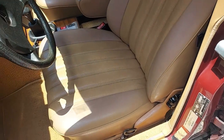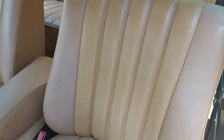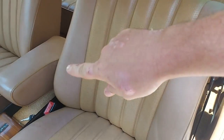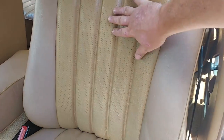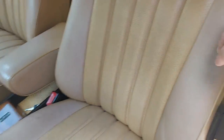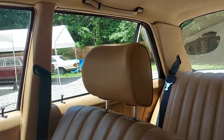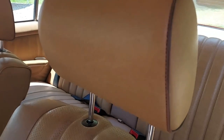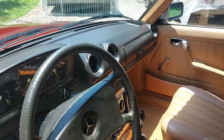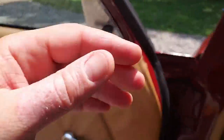Seats are in fantastic condition. It's got a little bit of pink amino, which is pretty normal on these cars — the bolsters fade at a different rate than the interior. But no rips or tears in the seats; they're in fantastic condition. Headliner also in excellent condition. This is an outstanding car — headrests, everything looks really good. Let's go ahead and sit down in here and look at the dash.